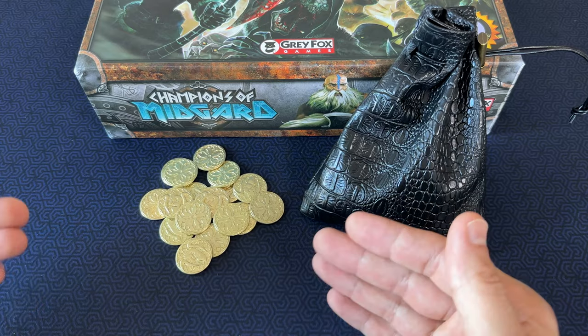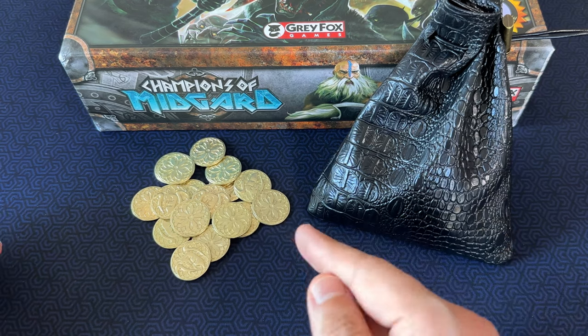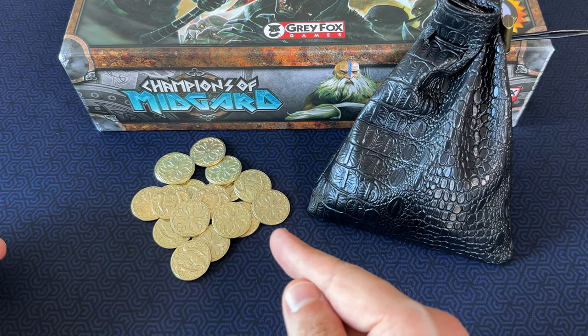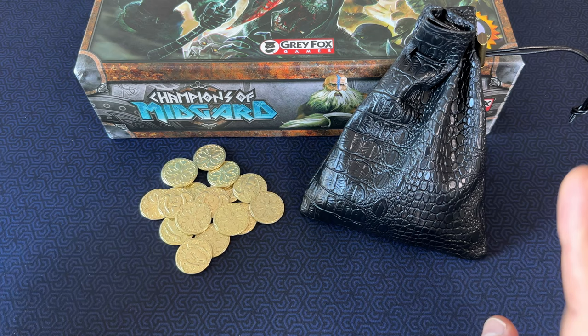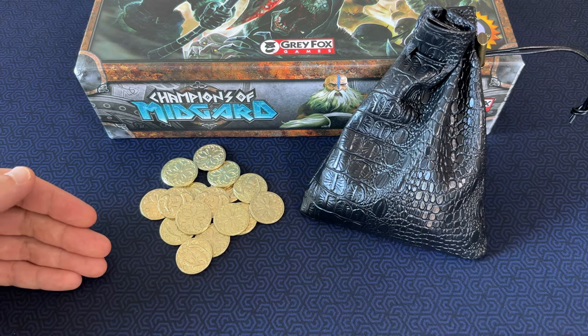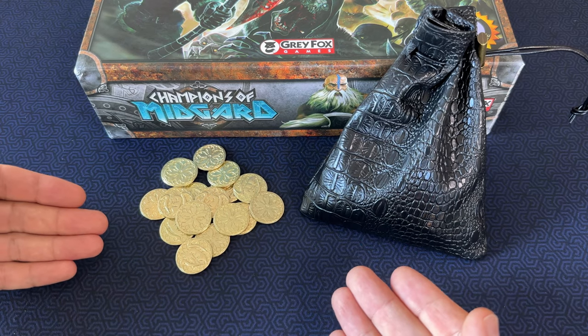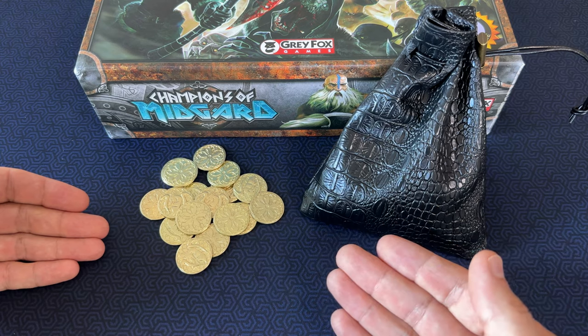I'm not super big into spending money to upgrade every little thing in a board game, but I do think that metal coins really upped the experience. This is a set of 100 fantasy coins with a fake leather pouch made by Byhoo, which I got for about $25. The coins also come in a set of 50 for about $16 if you want to spend a little less. For Champions of Midgard, you're going to need 60 coins.